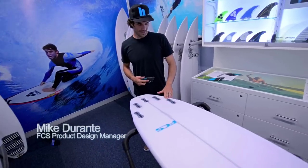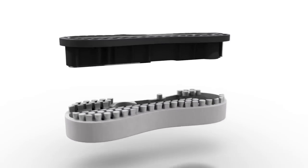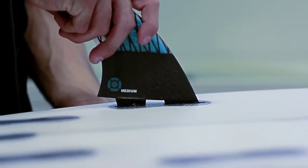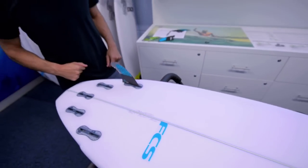We're down here at the Surfing Australia Hurley HPC and we're launching some exciting new products from FCS. This is the new FCS2 fin system. The main advantages of this fin system over previous systems are: one, you don't need any screws. The fin goes in, snaps down, ready to go.